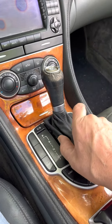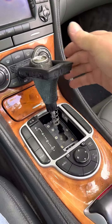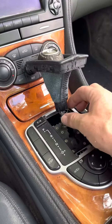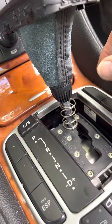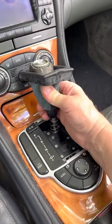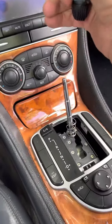You put your fingernail underneath of this little plastic piece here, pull the boot up like that, turn it inside out over the shift knob, grab a hold of this little collar here, turn it in a clockwise direction. And then pull this off. This takes a little bit of pulling, but off it comes.